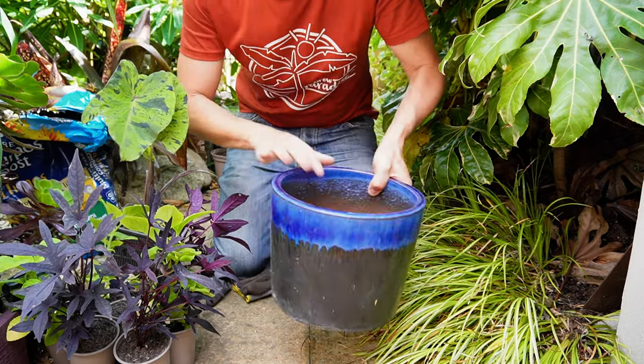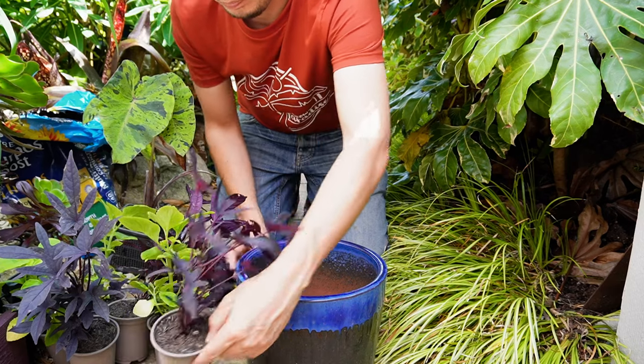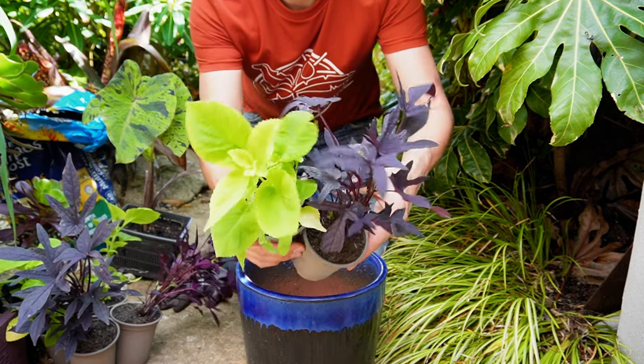I'm going to be planting my tropical style garden into this glazed ceramic pot. Glazed pots are fantastic because they dry out so much less frequently.